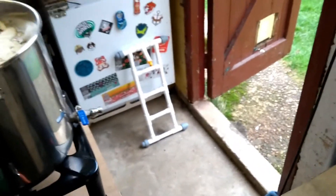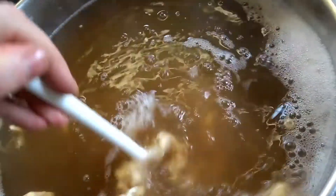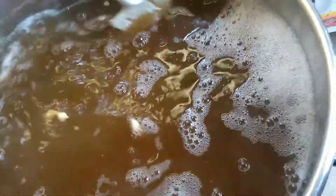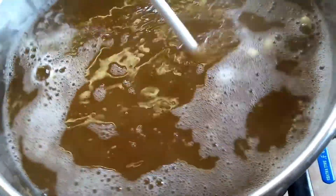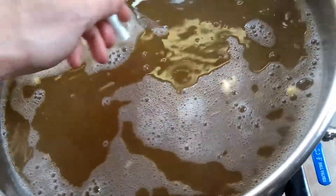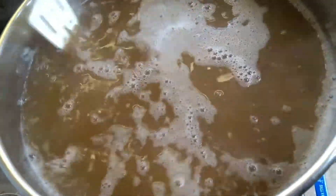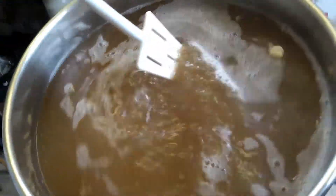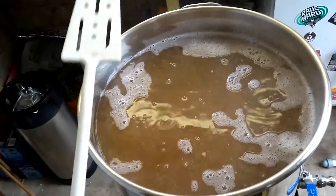That's my old sparge arm over there sat to the side, ready to go in the bin. I'm very aware that this can go lumpy, but once it starts boiling it will just dissolve and become part of the wort. I've used this before in the past and it doesn't leave any lumps anyway.